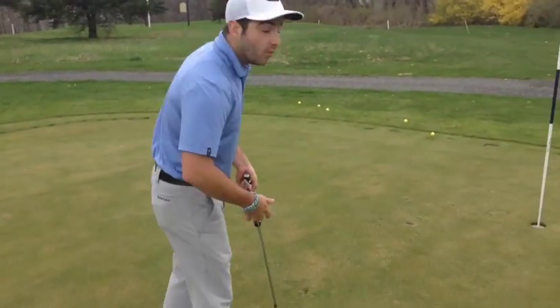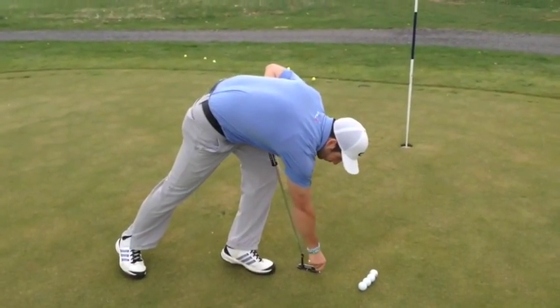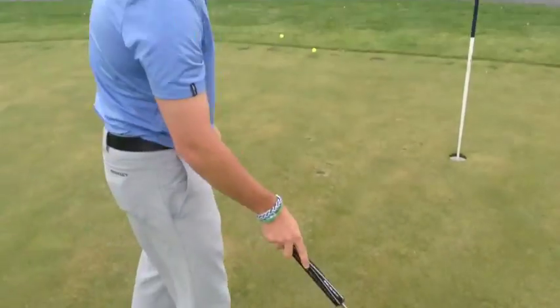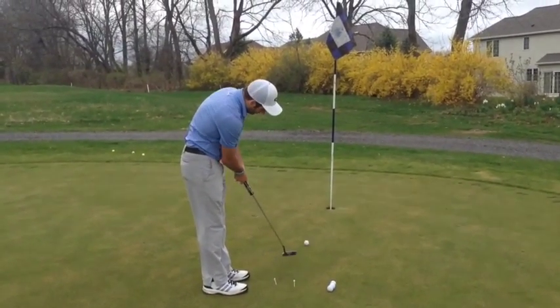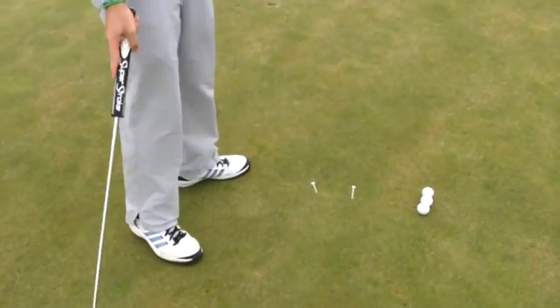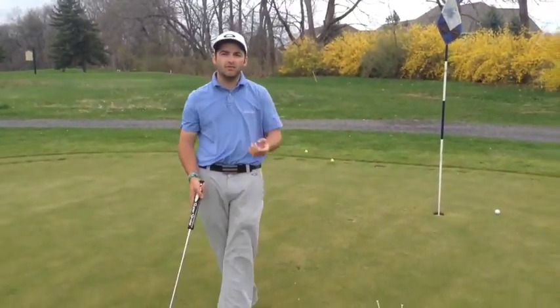So that first drill was without a training aid and basically what we were going over was confidence with three-foot putts. Moving on to this next drill is going to be one with a training aid, a popular training aid called the Gate Drill — this is a famous Tiger Woods drill. What we're going to do is put your tees down on the ground on the outside of each side of the putter base. This will give you a nice little gate. You're going to put a ball in the center and you're going to hit putts. Basically what this drill is going to do is help you with the face and the path. If the putter hits the outside tee when you hit a ball, that means you're pushing the putts. Vice versa, if you're pulling putts you're going to hit the left side tee. So it gives you a good indication of the face and the path.